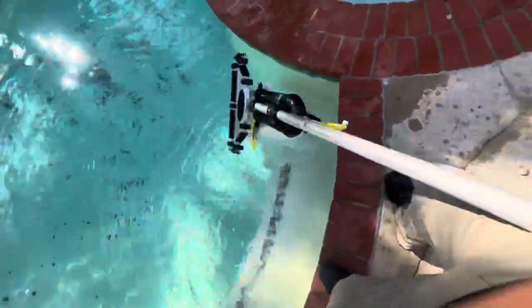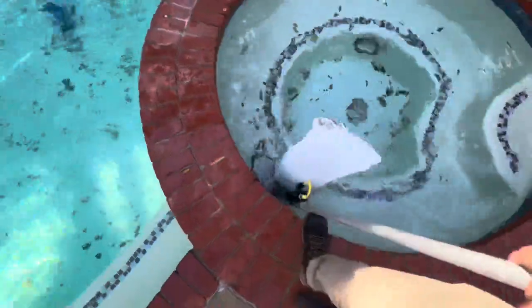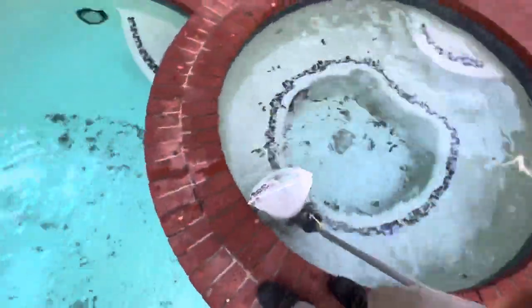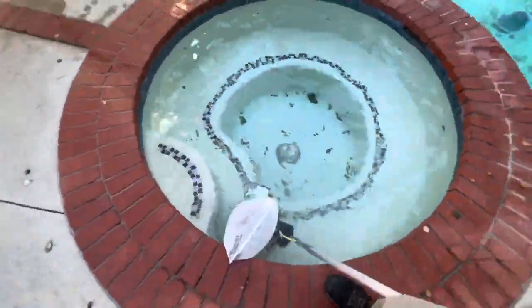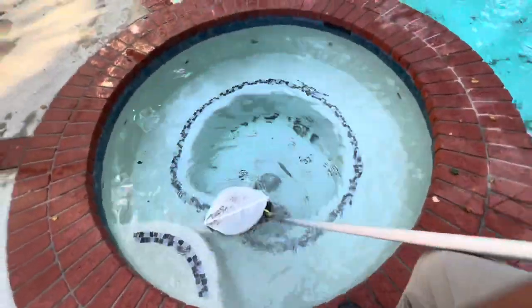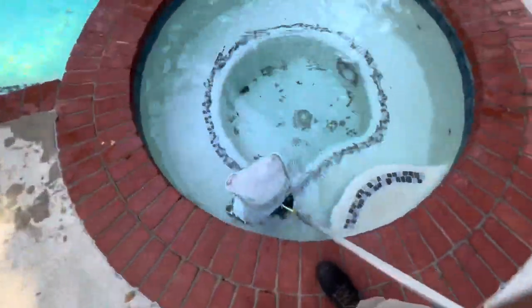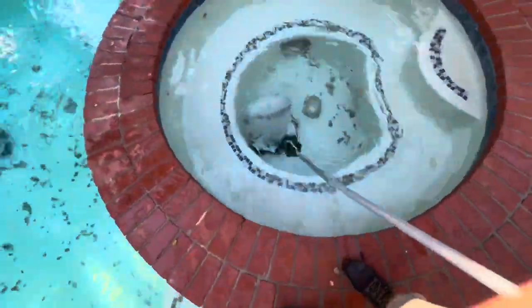If you have any other questions or would like to know more about the Bottom Feeder or any other interesting products, please let me know. If it's a logical purchase I'll look into it. We'll make a separate video for the Bottom Feeder versus the Riptide and go a little more in depth, but just know it is more portable and I recommend it — five out of five.